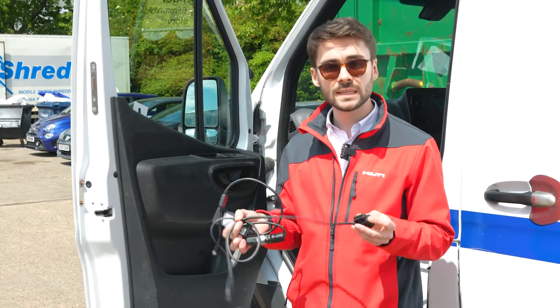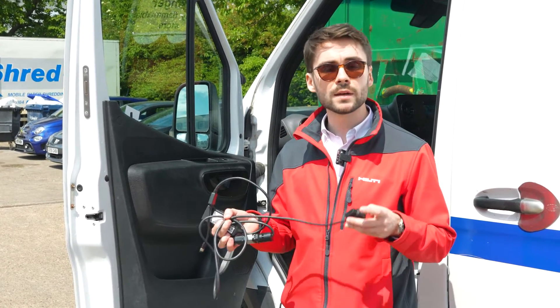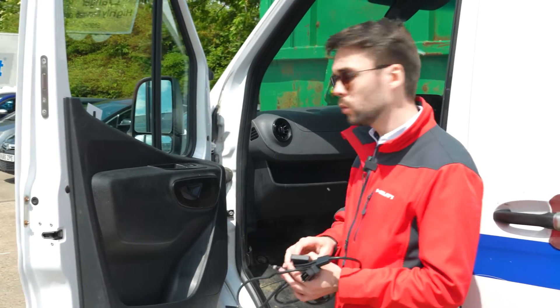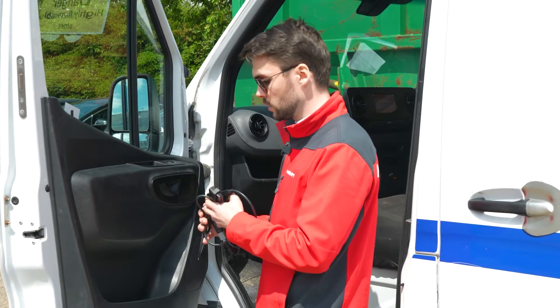It's important to note that the adapter here is a male-female, which means you can also add other devices on top of that. In this particular van, the OBD port is located right over here, so this is where we're going to connect the device.